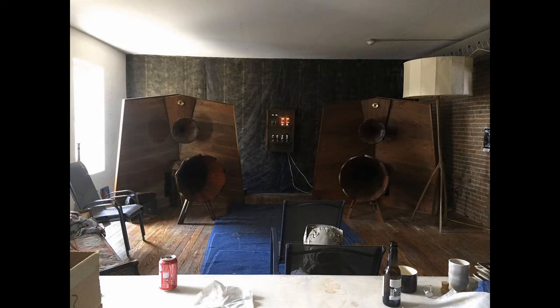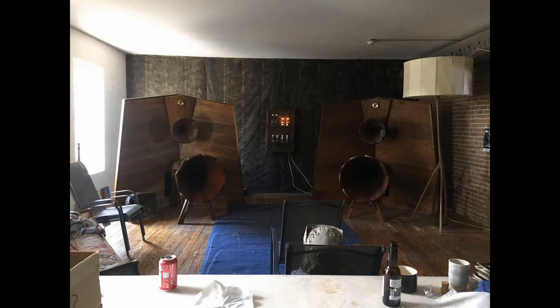We have no idea what those speakers are. They are certainly a high-efficiency design — probably only needing one watt to drive them to very high levels — which is why they're connected to tube amps. The left wall is windows, the right wall is brick. They're directional horn speakers so sidewall reflections probably don't matter much. They look like they were designed by Dr. Seuss.